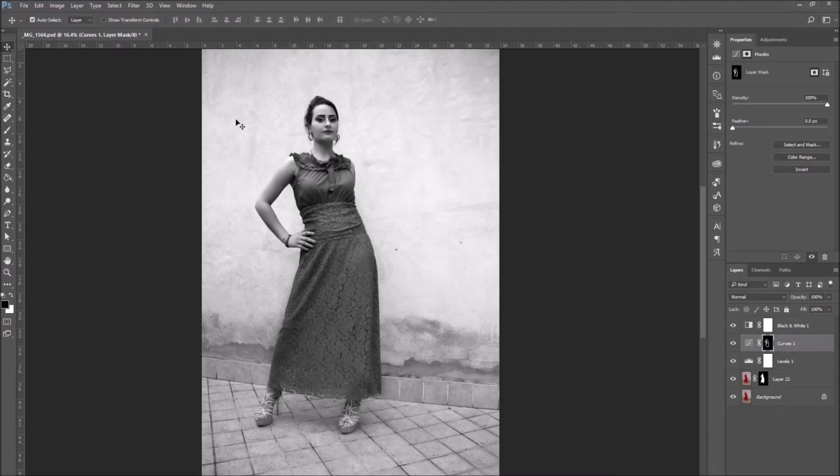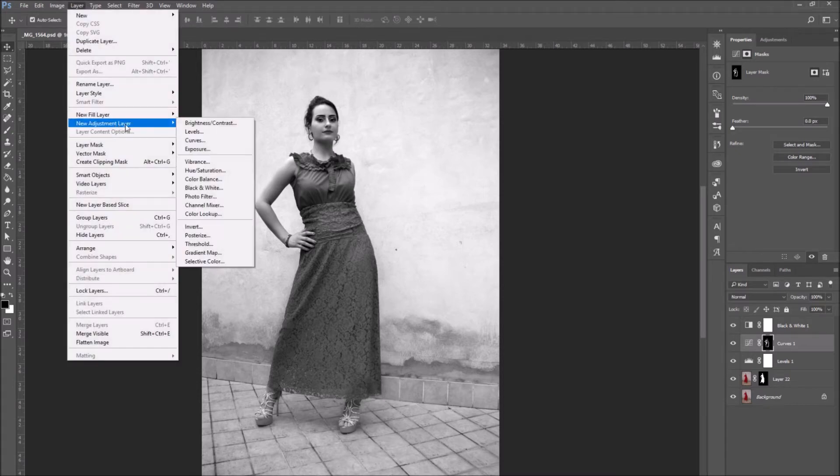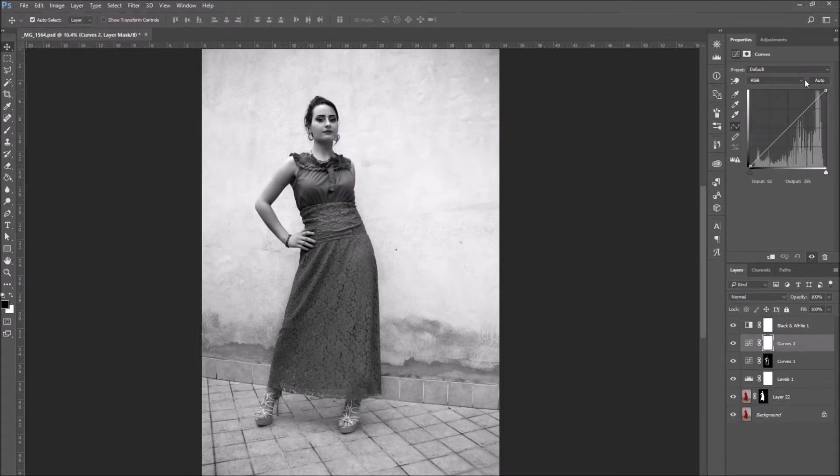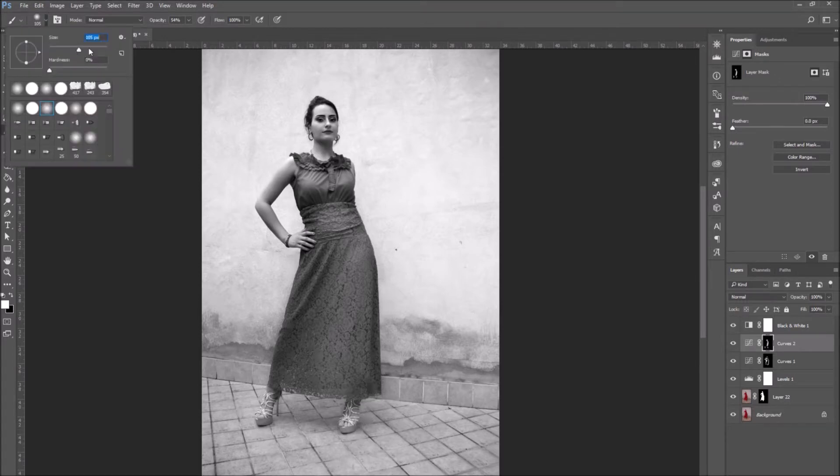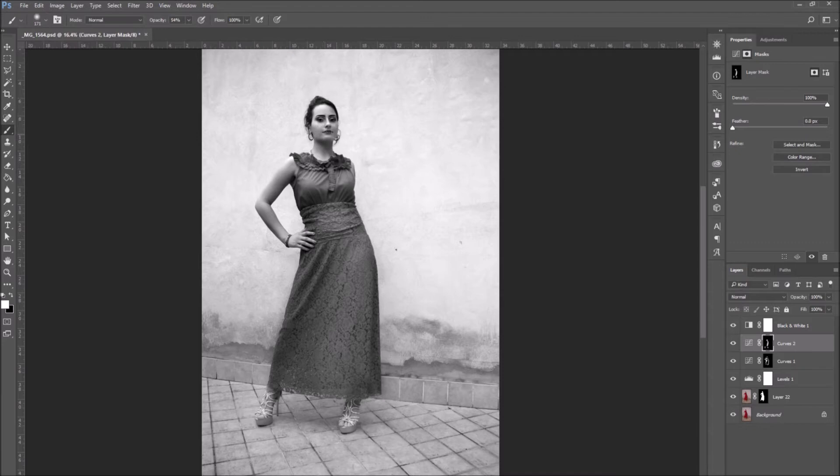Now create a new Curves adjustment layer. Only this time, instead of setting the preset to Darker, I'm going to set it to Lighter and use it for my highlights. So I'm going to invert the layer mask again, select the brush tool and use a soft brush. Make sure it's set to white, and this time go over the parts of the photo you want to make lighter.